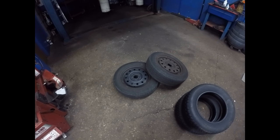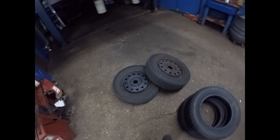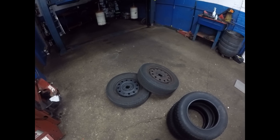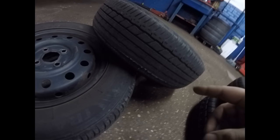Welcome guys, you're watching another episode of Mechanics on Duty. Today we're going to show you how to mount and balance tires. We have a customer who has bad tires — this was because of a bad alignment.